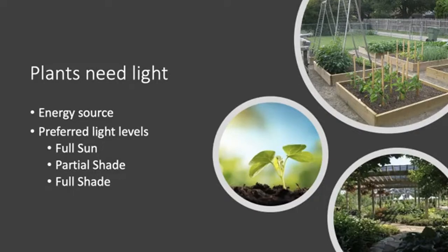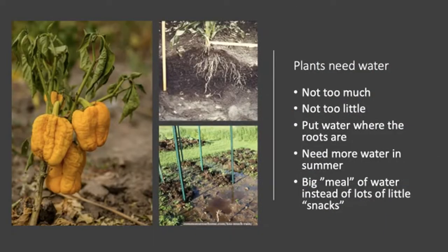Plants need light — sunlight serves as the energy source that powers plants through photosynthesis. Always make sure your plants have access to light. Different plants have different preferred light levels, ranging from full sun — where there's no shade from trees or buildings — to full shade, and then partial shade when there's some shade at certain times of day. Almost all fruit and vegetable plants like full sun.